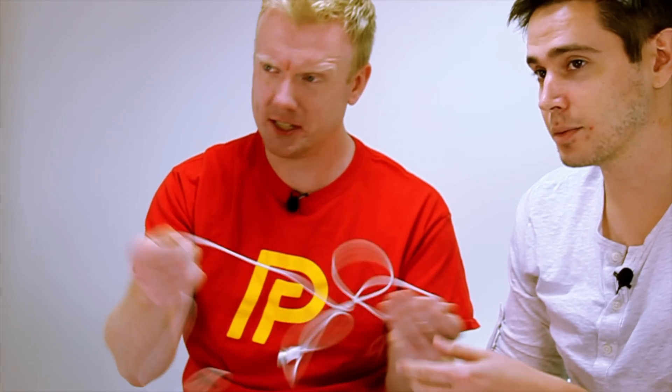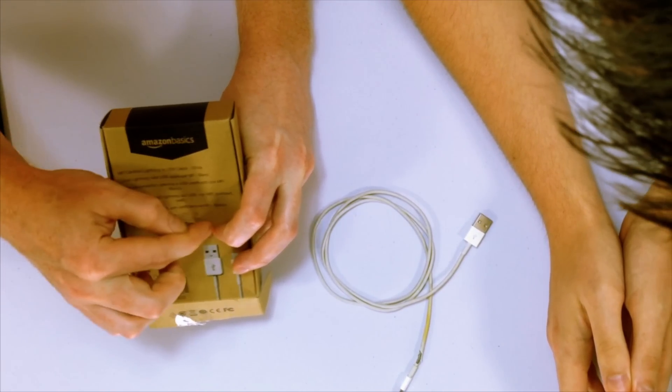Cheap gas station cables might not work for charging because they might not be MFi certified. MFi certification is Apple's certification — they only give it to manufacturers who can produce quality iPhone cables. This Amazon Basics cable is one of our favorites and it is MFi certified. To know if a cable is MFi certified, look on the package for the 'Made for iPod iPhone iPad' logo. If you don't see that, it's not MFi certified.